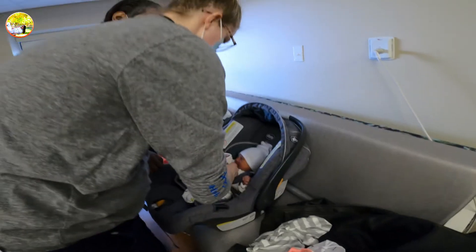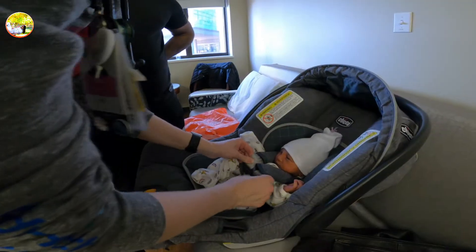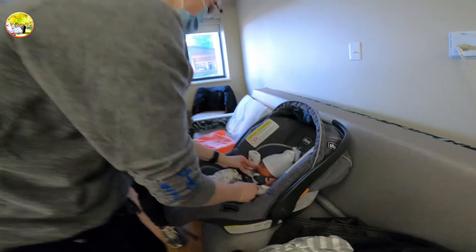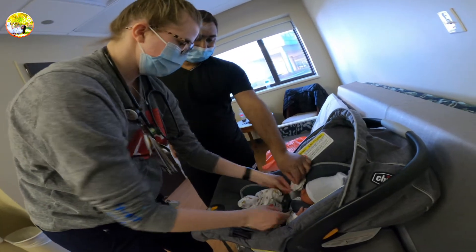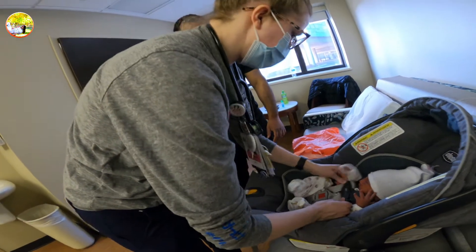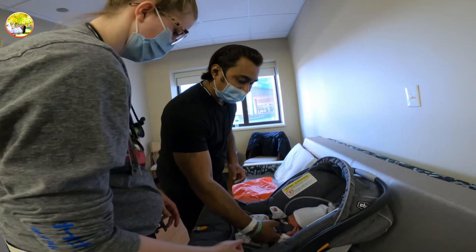So I leave this down here until we get everything adjusted. Whenever you pull it tight, you don't want to be able to pinch your straps. If you can pinch them, they're too loose. So we're going to go even just a tiny bit tighter. Then we're going to move this up and it'll be at like his armpit, nipple level.